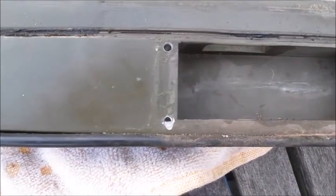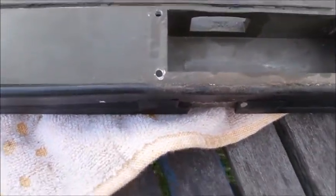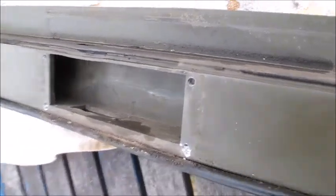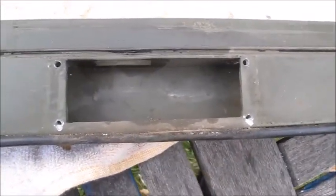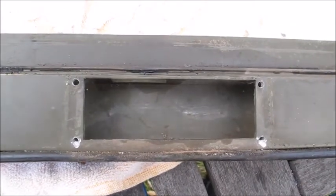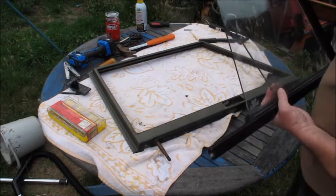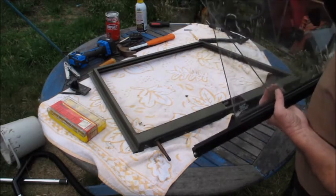You can see how badly that's gone. Anyway, so there is a lesson learned for you guys. Next bit - easy on - refit the window. Could really do with a clean.